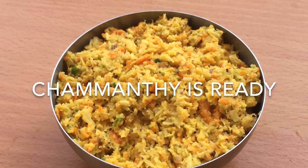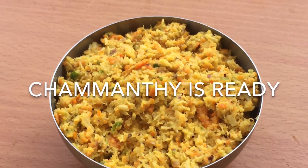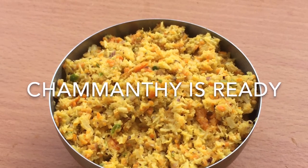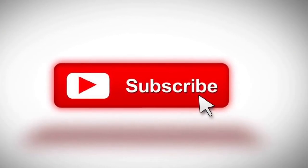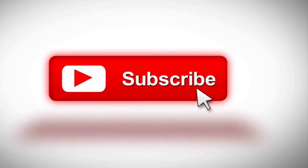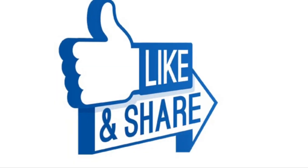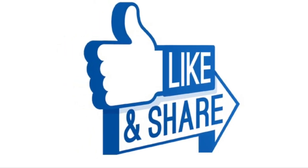Subscribe to this channel. Namaskar — we'll see you next time.